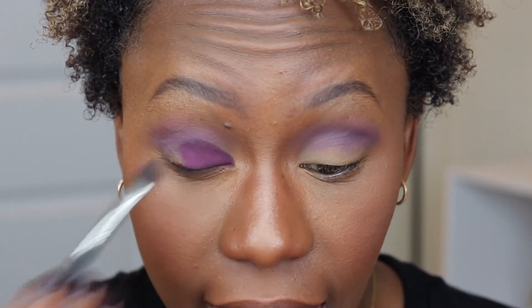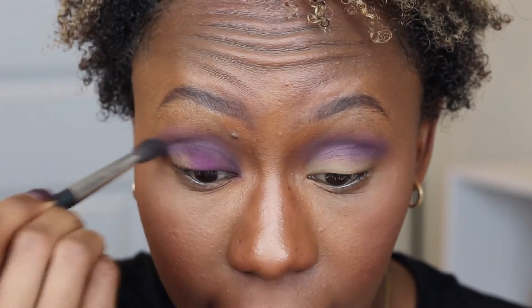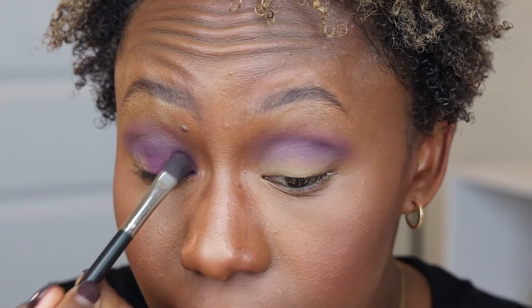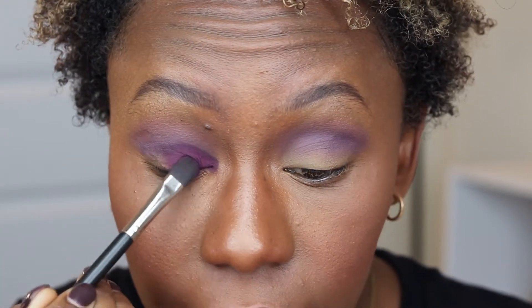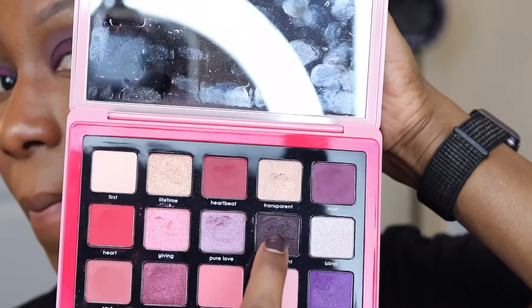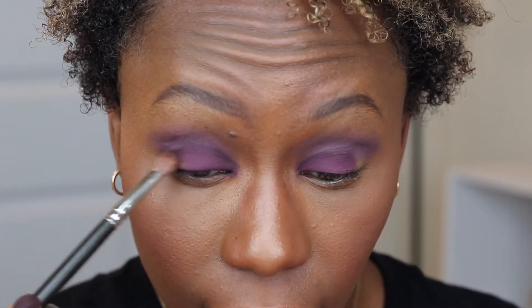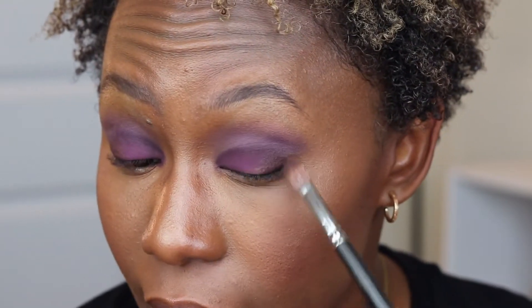Whoa, that was a lot of pigment. I was not ready for that. She packed a serious punch — and that line blended out perfectly. If you're packing this Trust shade on, just know it's pretty potent, which is good. And then on the outer corner, we're going to take this shade called Commitment.